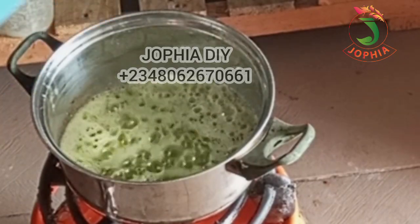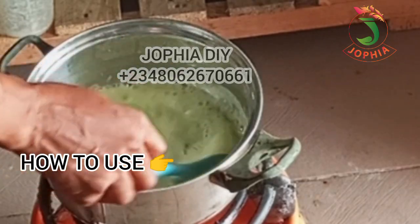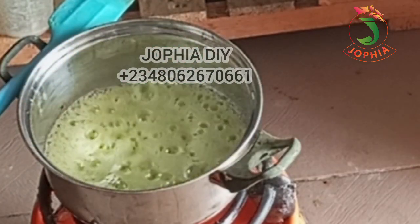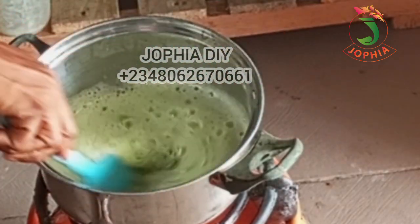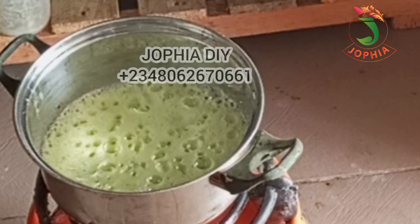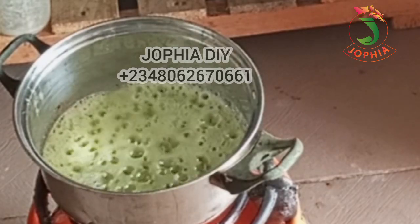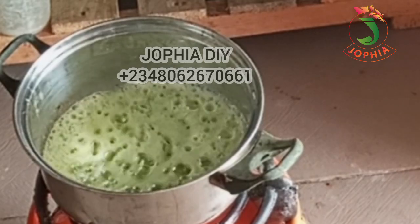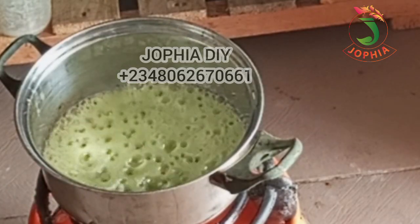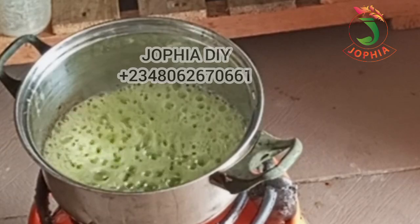Now let me mention a few ways you can use avocado. Number one, use it as a conditioner. After shampooing your hair, take a small amount of avocado oil and apply it to your hair, focusing on the ends — that's the part where the comb comes out of your hair. Leave it on for a few minutes, then rinse it out. You can leave it for 5 to 30 minutes, then rinse off.